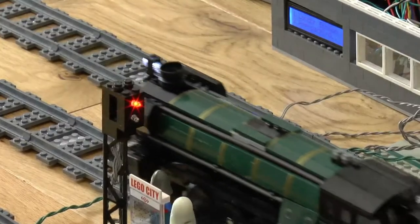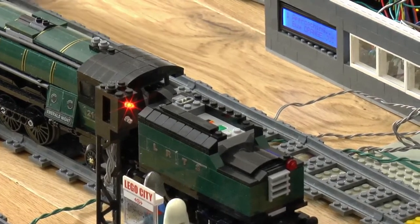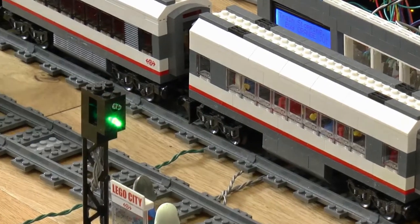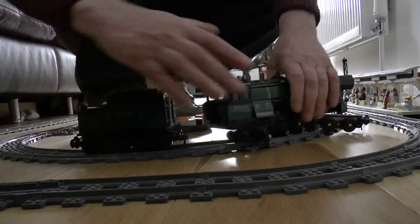The start of this was finding my son's old push-along Lego train from the 1980s, and then I realised it could be motorized with Power Functions. So I motorized it, and then found out you could control the Power Functions with a microprocessor. It all blossomed from that really.